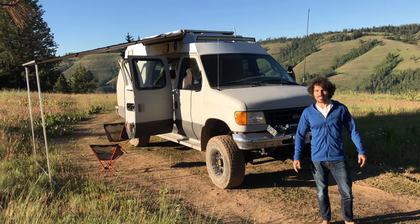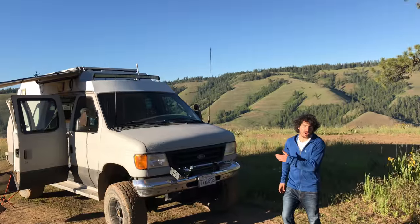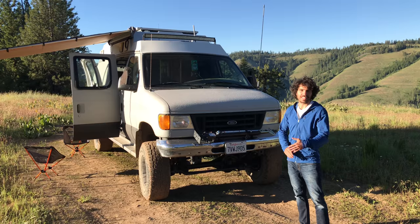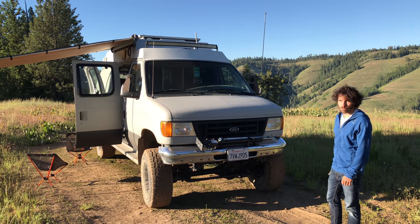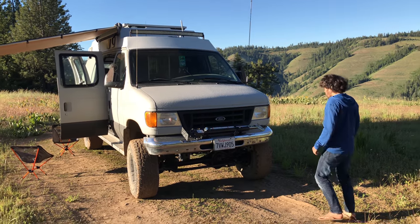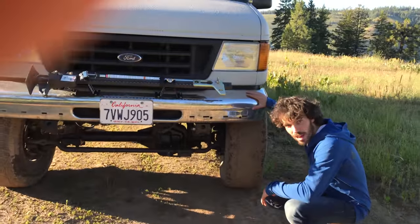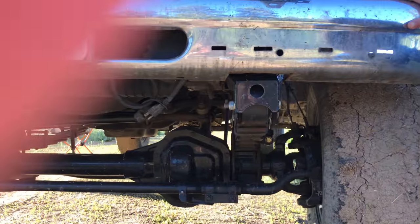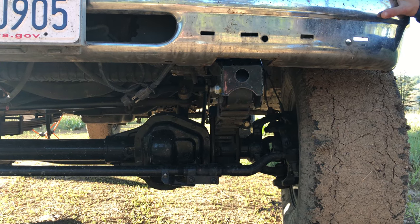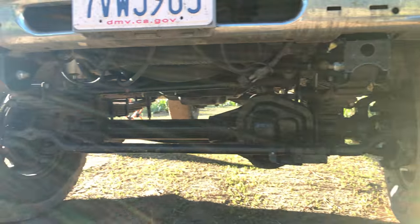My name's Mike and this is our van tour. This is a type 2 ambulance made by Ford and then converted by Leder. It's a Ford E350 with a 7.3 liter diesel engine. You can see we converted it to four-wheel drive. The kit to make this is created by U-Joint Off-Road, and the great guys over at Diesel Tech in San Jacinto did all of the axle rebuild and the actual installation of the kit.